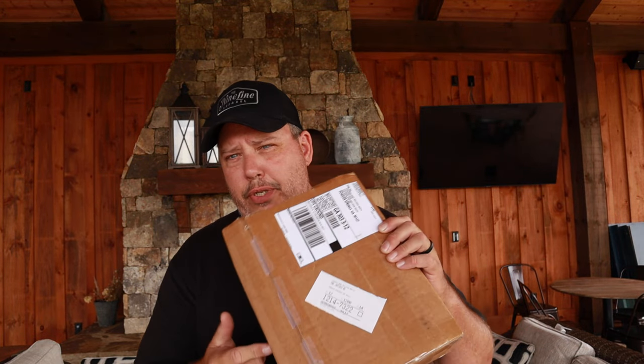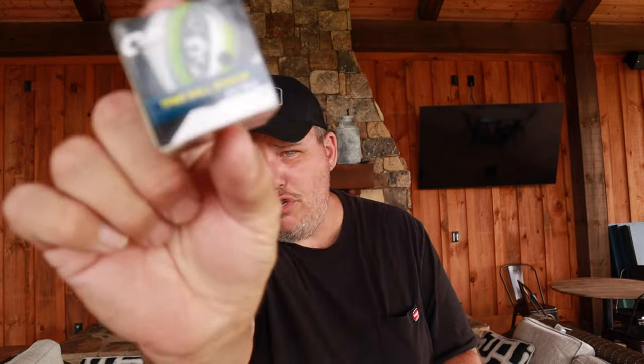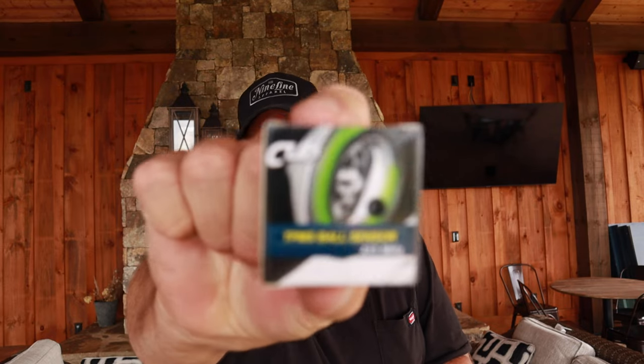Up front — they did send us this kit to try for free. We have not been paid for our opinion, but they were really interested in us trying this particular product with these particular sensors. I've never seen anything like this. They're called TPMS ball sensors — that's what they are.